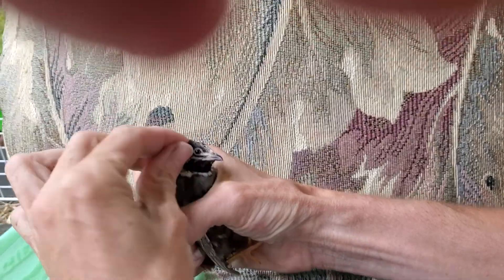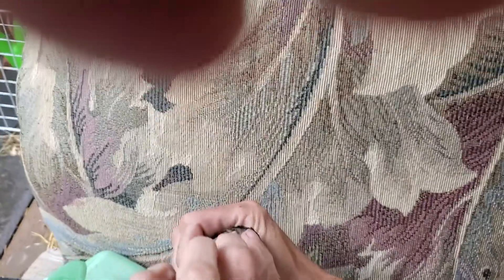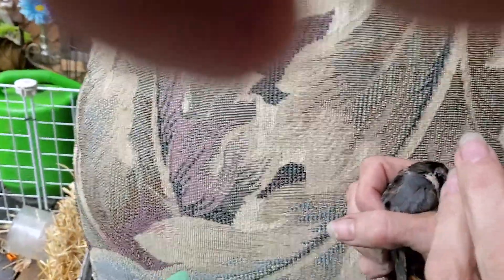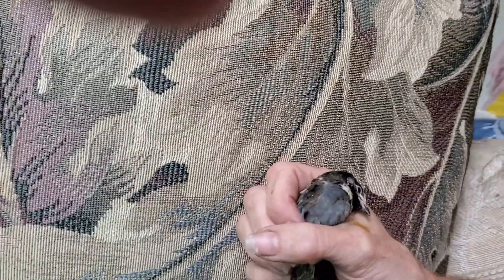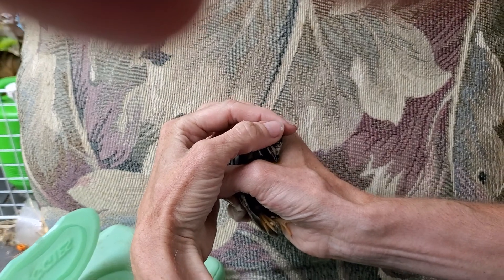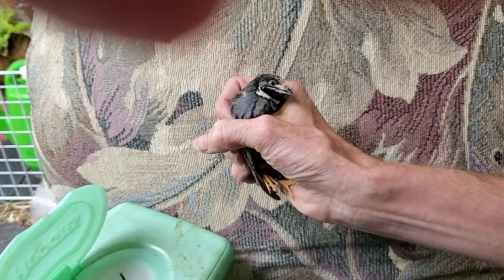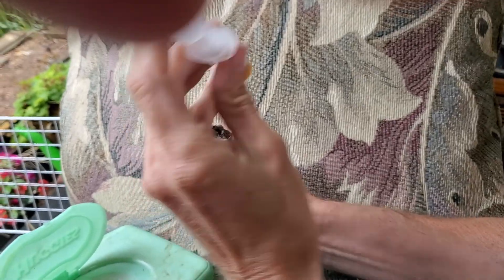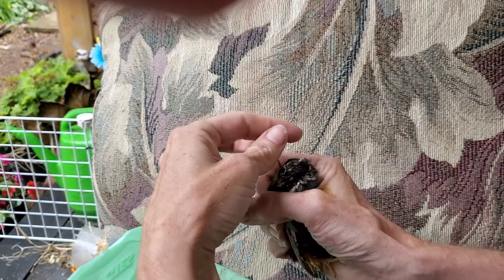It's a little awkward because they're so small. But you can get a little couple drops on your hand, and then go like that — just dip the beak in and they drink. I usually keep doing that until they start panting.